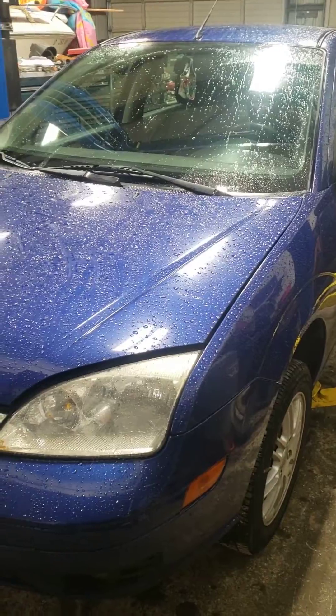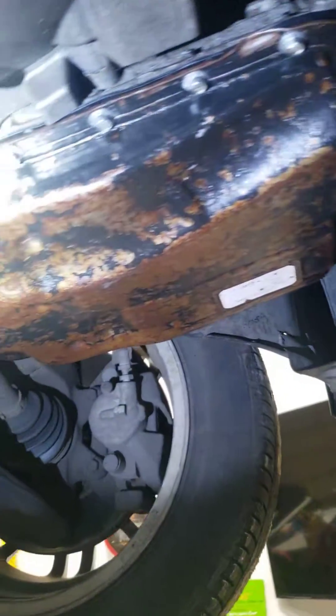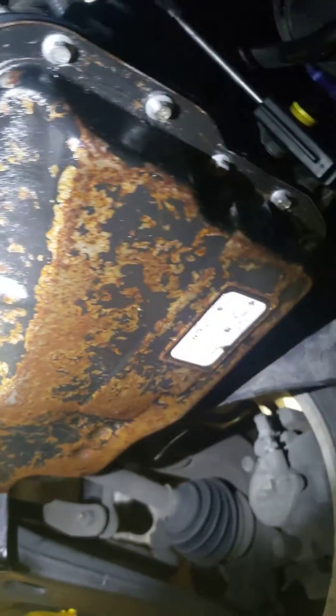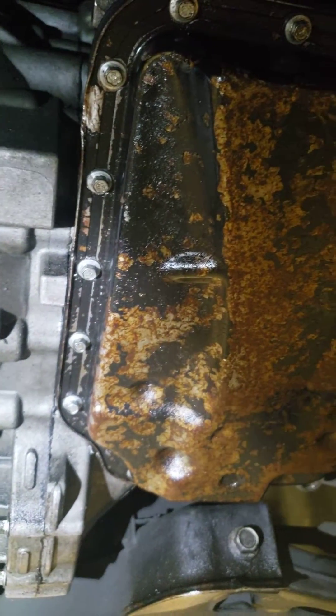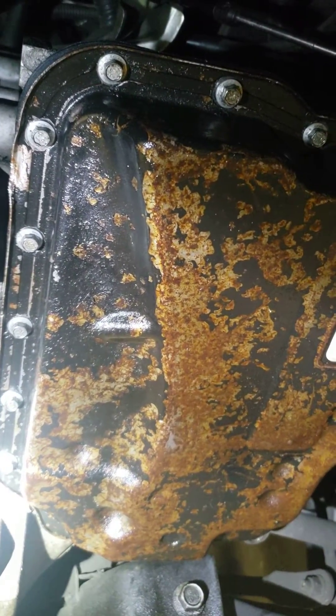We're going to lift it up and see what we have going on. Now that the vehicle is up in the air, we can see there is some pretty significant leakage. The fluid was low when it came in — we topped it off and it still had the issue, so low fluid is not causing the problems. We also know the customer has had it off and replaced the valve body and solenoids.